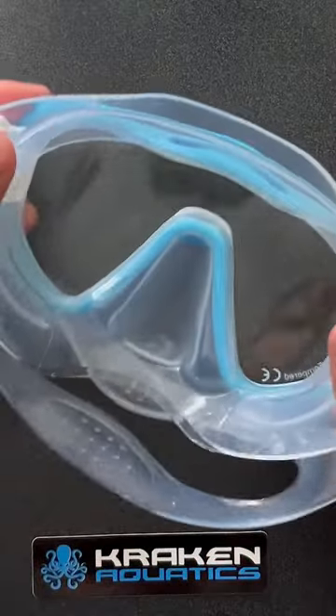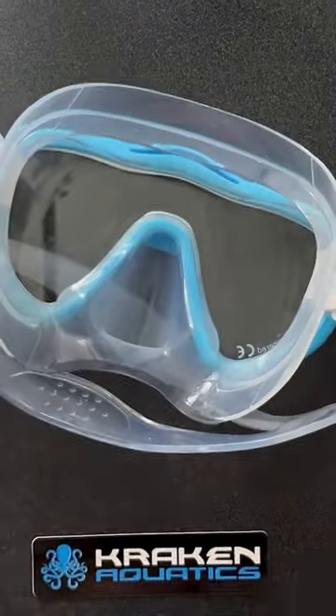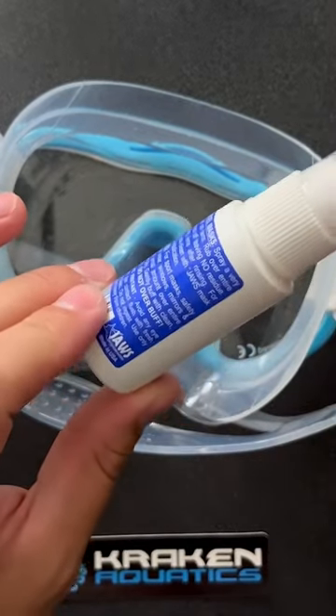Step one: make sure the inside of your dive mask is completely dry. Step two is choosing and applying the anti-fog.